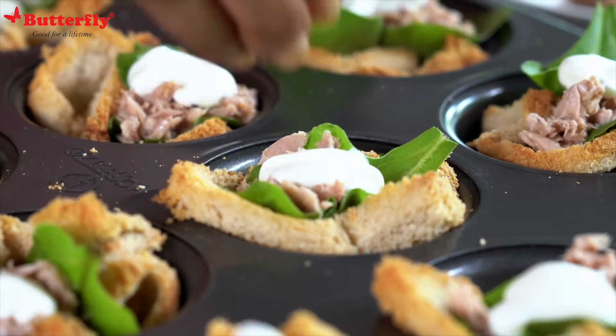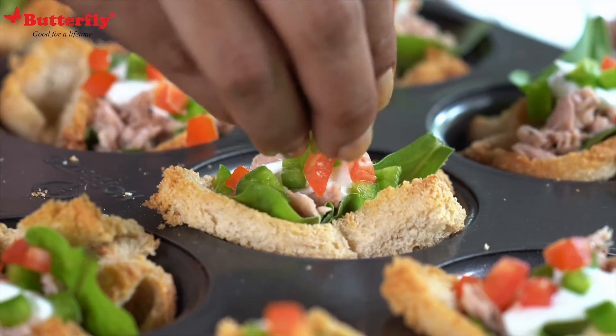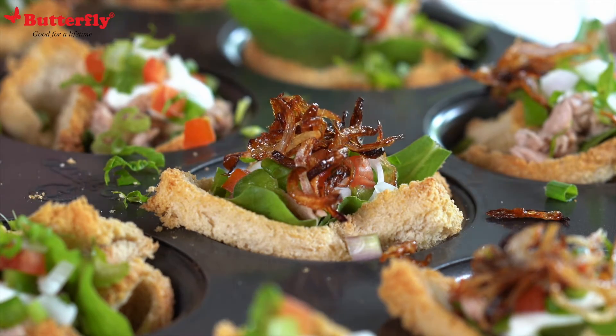Now we'll put the Greek yogurt, some bell peppers. Let's add a spot of color with tomato and some spring onion, some celery leaves. Top it off with some caramelized onions.